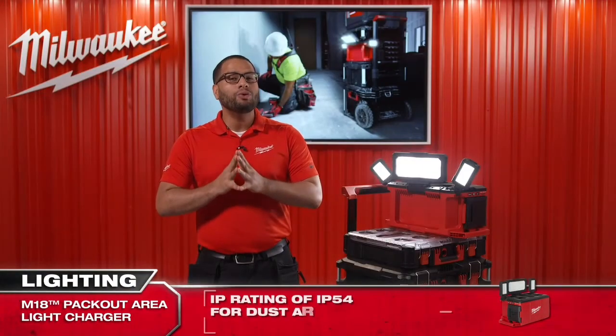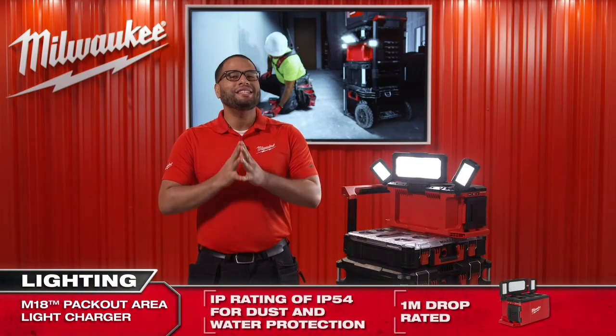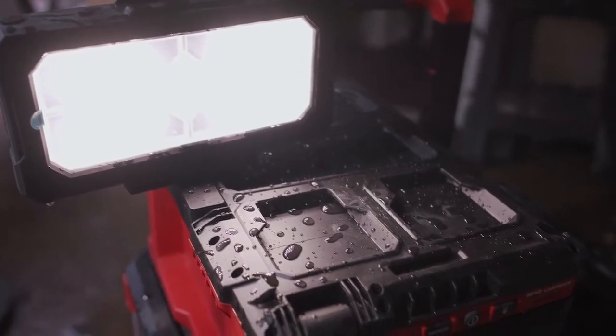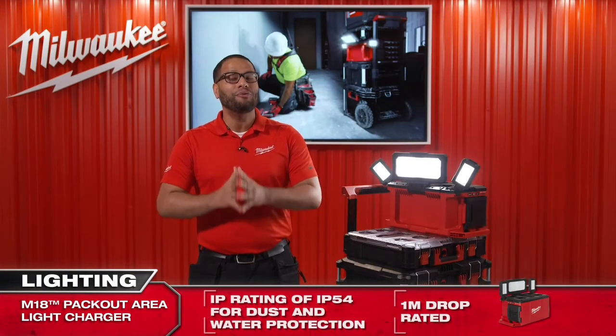As with all other Milwaukee lighting solutions, the M18 Packout Area Light Charger is designed to survive the demands of the job site, being able to withstand drops of up to one meter and coming in with an IP rating of 54.